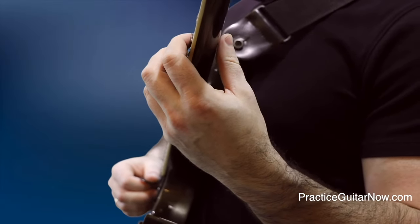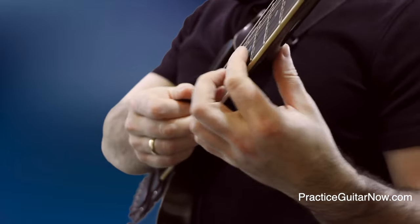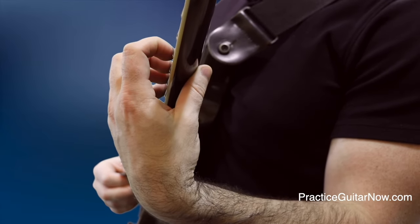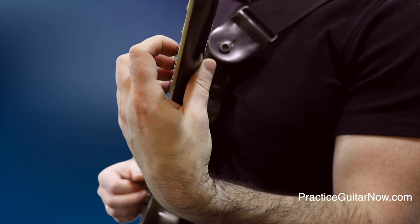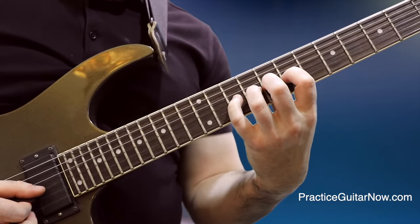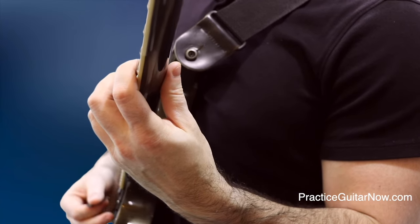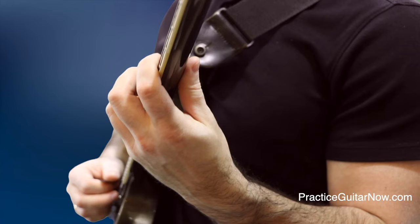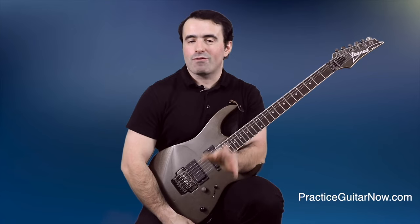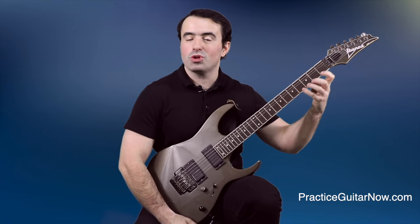Another big advantage of the non-perpendicular hand position, especially when playing on strings three and below, is it allows you to use the underside of your index finger to mute the higher-pitched strings — strings B and high E — so they don't ring out. When you force the perpendicular hand position too strictly, the higher strings are not muted at all. But in the non-perpendicular position, the index finger touches the B and high E strings and they're muted, which is exactly what you want.